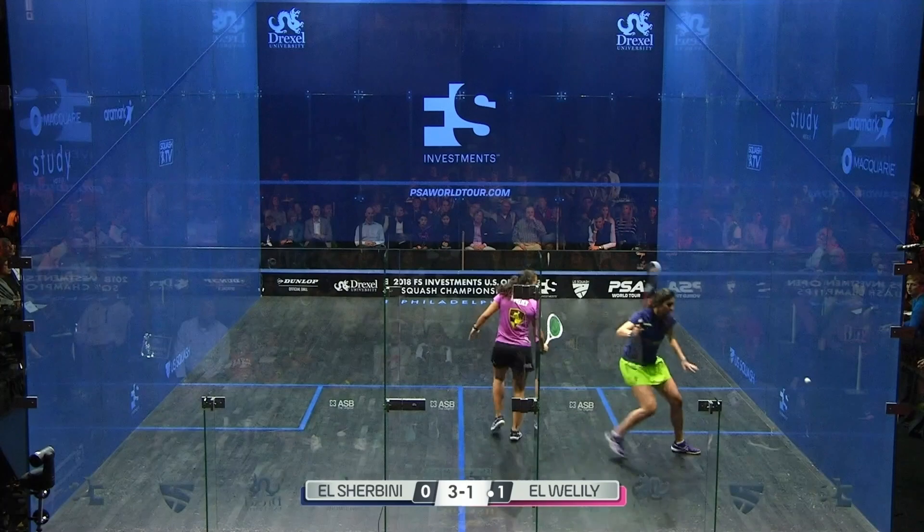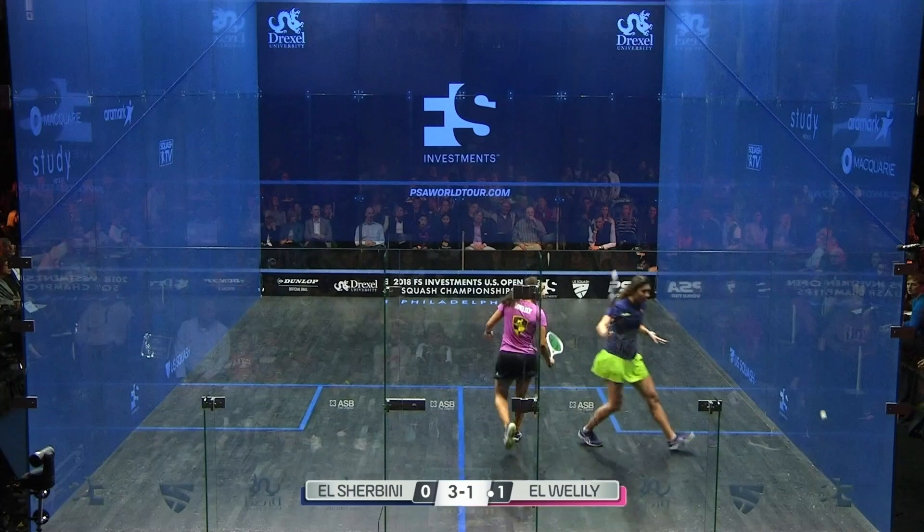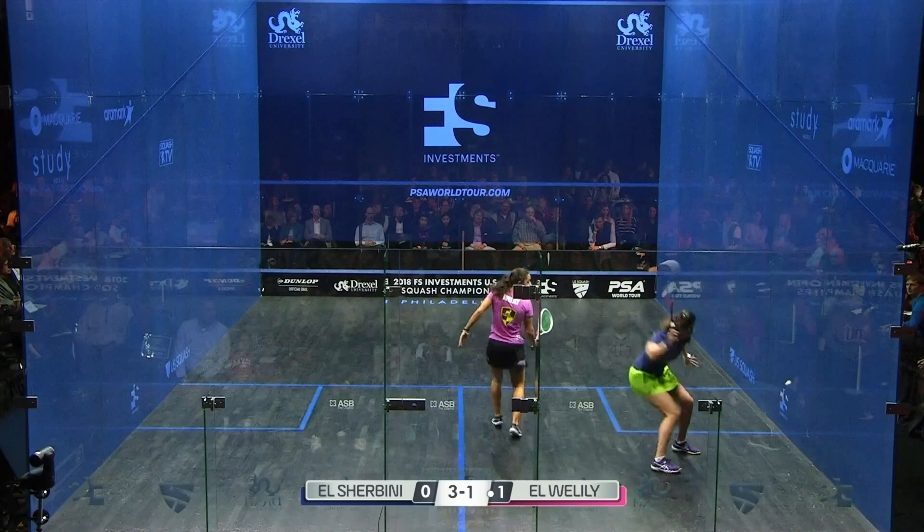Let's look at her setup, which is classic. She goes left foot, right foot into the forehand, which I subscribe to a lot. She gets her racket up nice and early. Look how early she gets her racket up on the tee — not fully ready there yet, but she gets there. She settles in, gets into that beautiful position, and there's a lot of options.